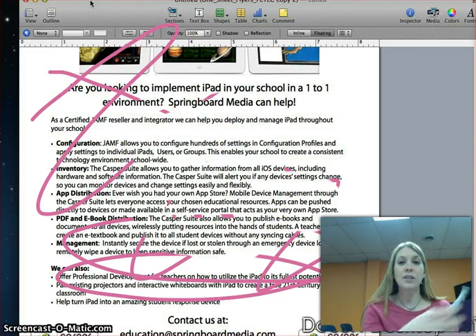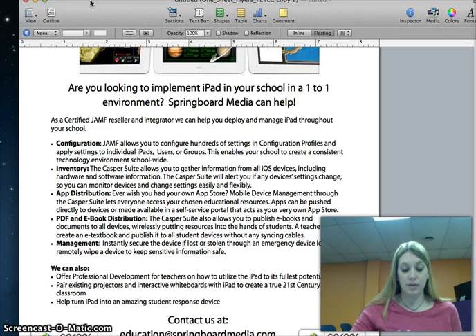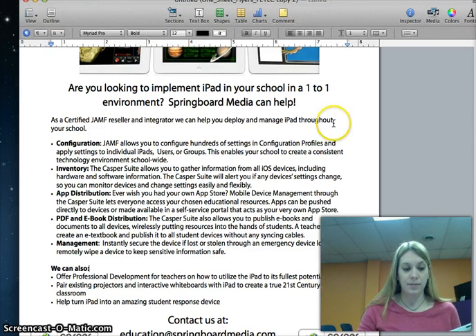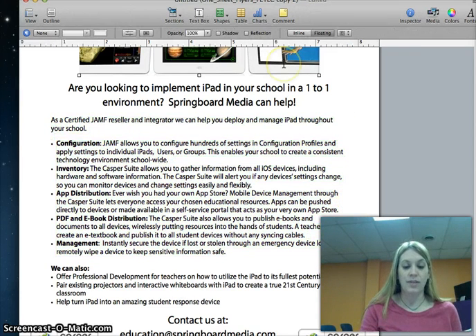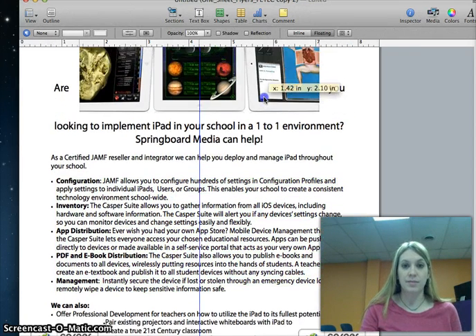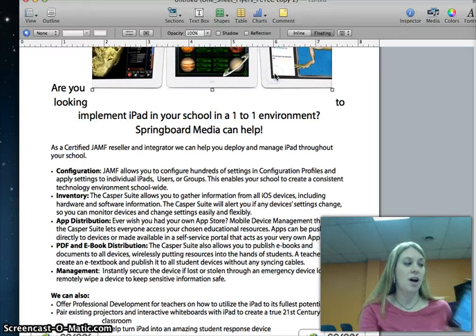And if I close my annotations, I can also just control the screen by highlighting or scrolling or moving things around. So I'm doing this all from my iPad.